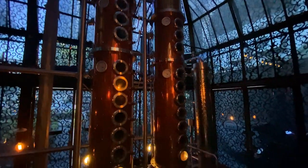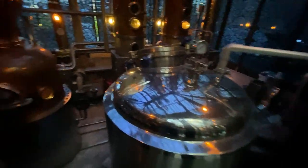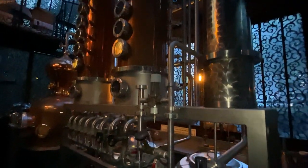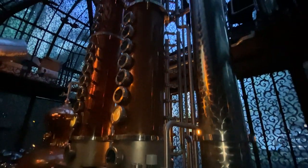Here it is — this is the big distillation. This is where they make the gin. It'd be about 20 foot tall, at least 20 foot.